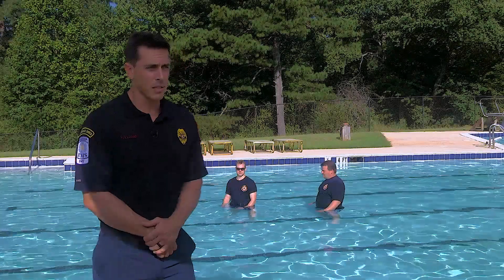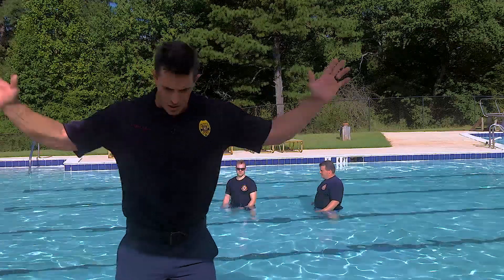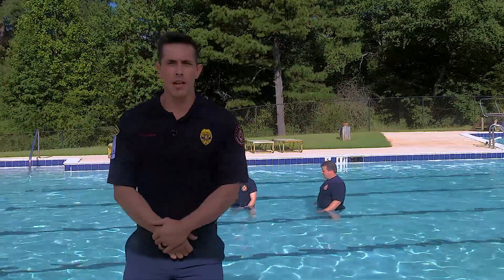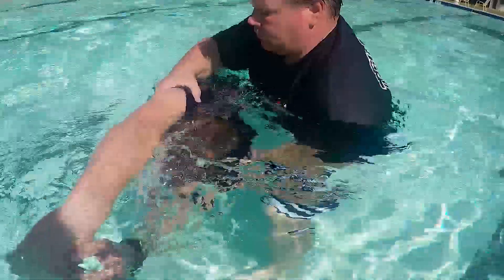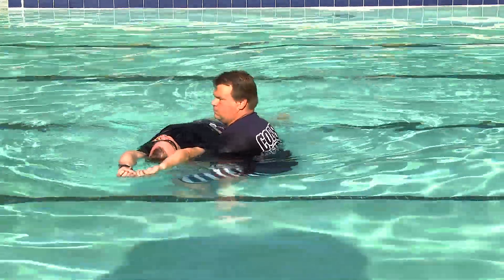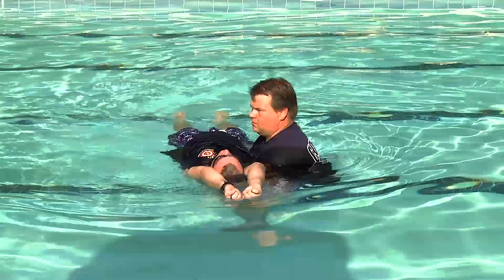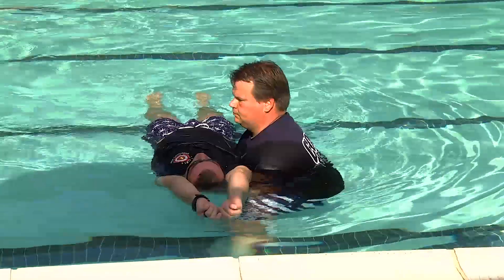Our first victim here is going to be a surface victim — somebody floating on the water in what we call the dead man's position, face down with arms up. Brian's going to approach this victim from the side, grab under the arms, start moving them and use his arms to help support the spine. He's going to turn him over and keep him moving slowly so that he doesn't sink and compromise the spine. He'll keep him moving so that he lays flat.